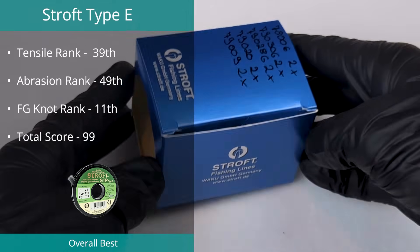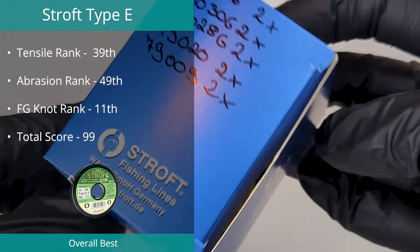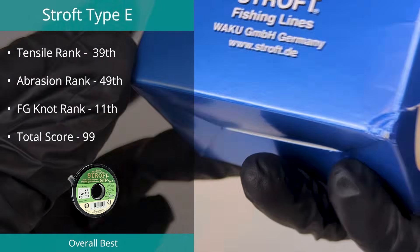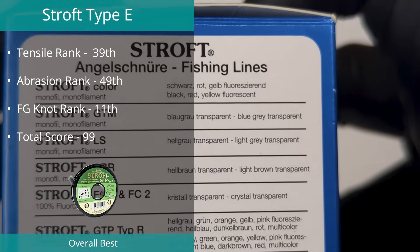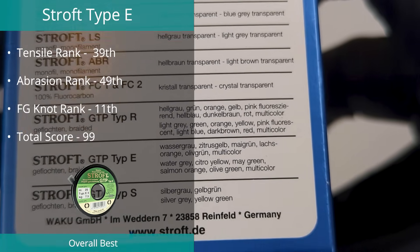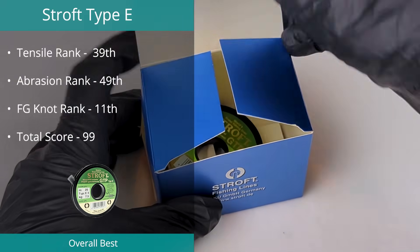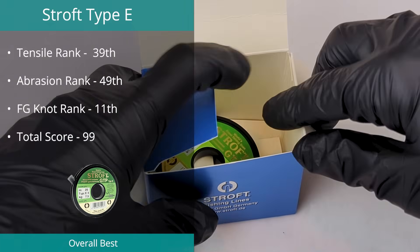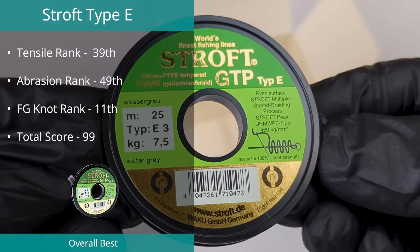First up in the overall best braids is the Stroff Type E-Braid, tested in 7.5 kilograms. Despite not placing in the top five in any single test, this braid reached number five in our overall top braids with a final score of 99. The line is rated at 16.5 pounds, which we found to break at 20.78 pounds, with a diameter of 0.212 millimeters.